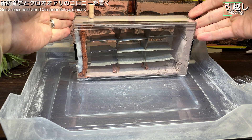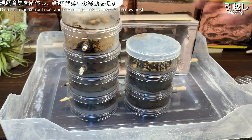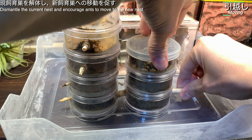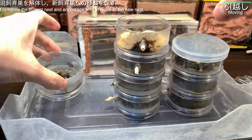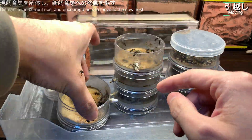引っ越しを開始しましょう。まず大きなトレイを用意し、アリたちの脱走を防ぐために周囲にベビーパウダーを塗ります。両面最高式土中種観察巣をセッティングし、クロアリを入れます。現在の飼育巣に馴染んでいるので、蓋やチューブを外しながら解体し、新しい飼育巣への引っ越しを促していきます。